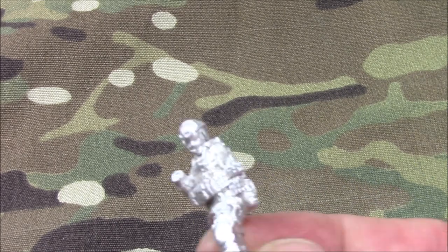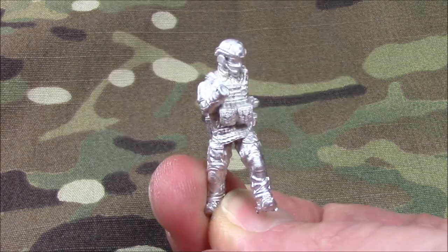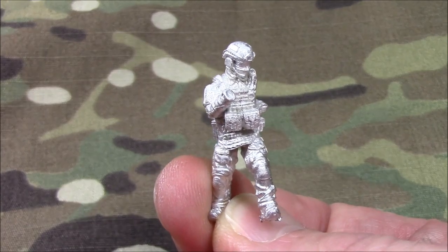Hello everyone, this is Tim from Special Artisan Service Miniatures. I wanted to show you the metal casted Spetsnaz. I was going to do them one by one, just to show you kind of like an unboxing, unbagging. This is the first time doing something like this, so bear with me please.